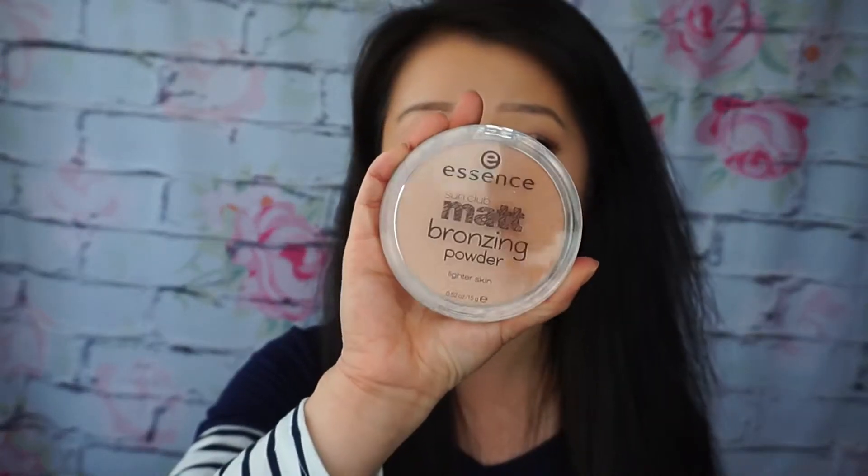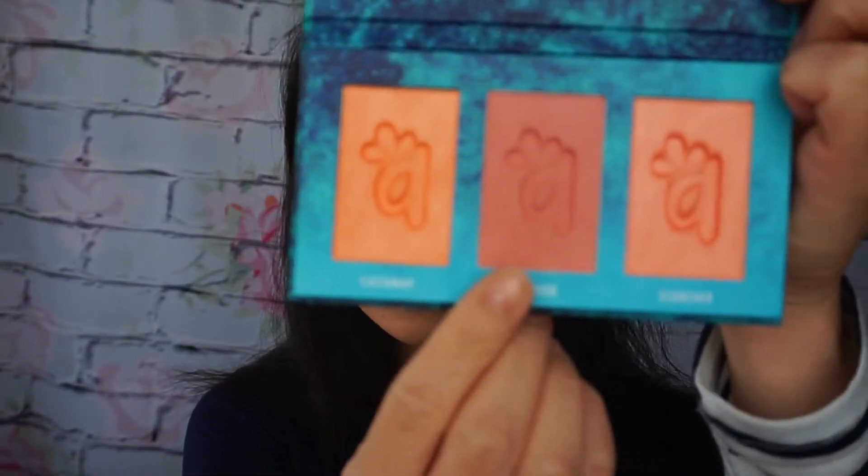Now I'm going to finish the face using bronzer, blush, and highlighter. I'm going to apply my Essence matte bronzer powder — you can get this at Ulta. For blush I'm going to use the Alamar Cosmetics blush trio and I'm going to use this color right here.